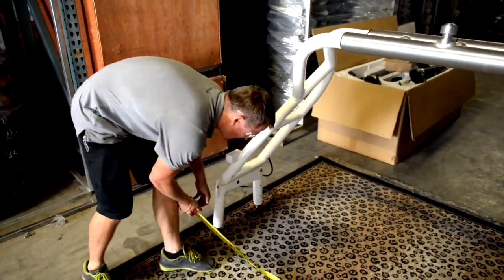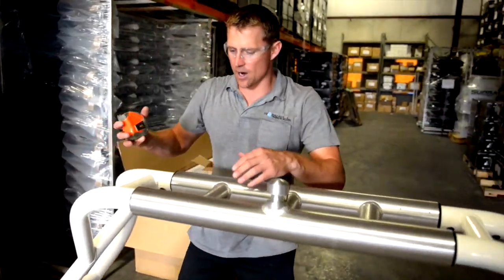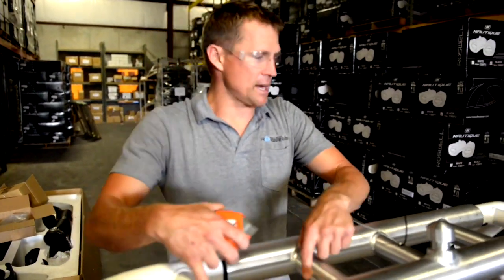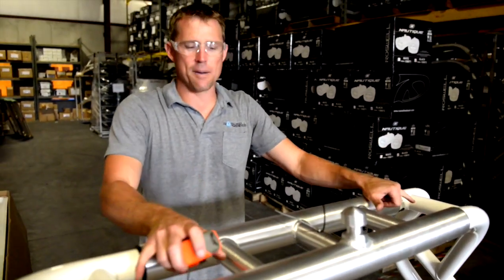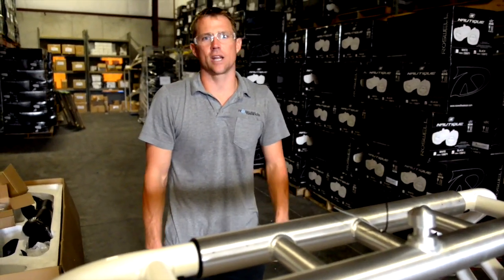The key is making sure the tower is symmetrical. Measure from the inside diameter of one tube to the other and confirm you've got the exact same measurement on both sides. When that measurement is matched on both sides and your ball joint-to-ball joint measurement is identical to your boat, you're ready to go.